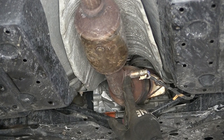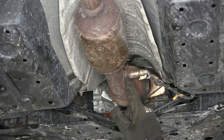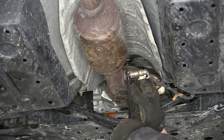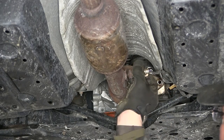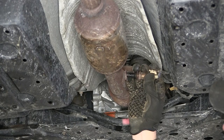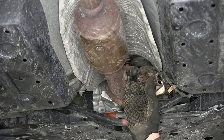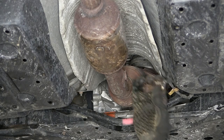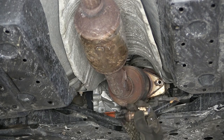Next we're going to remove the O2 sensor. Using an open-ended wrench we can remove it by turning it out of the weld nut built into the exhaust. Note: as I was removing the O2 sensor I counted the revolutions — how many times we turned it out — so that we can prepare our wire when we go to thread it back into the new exhaust.